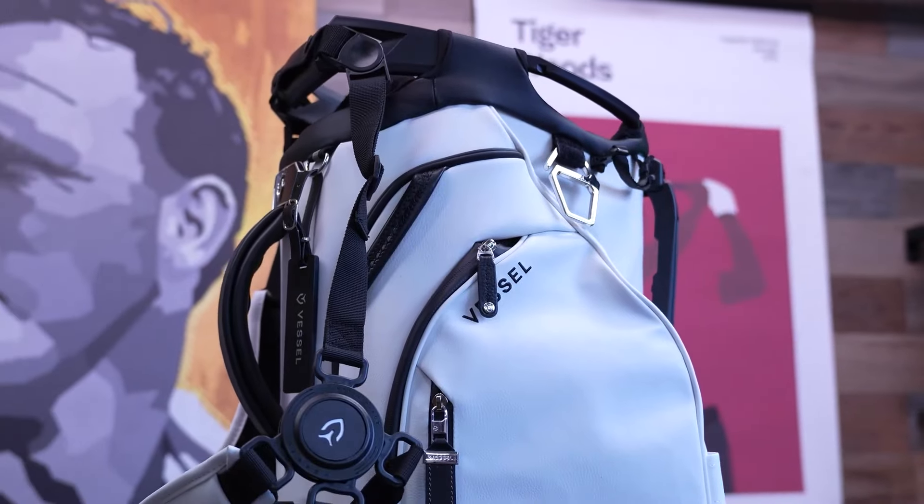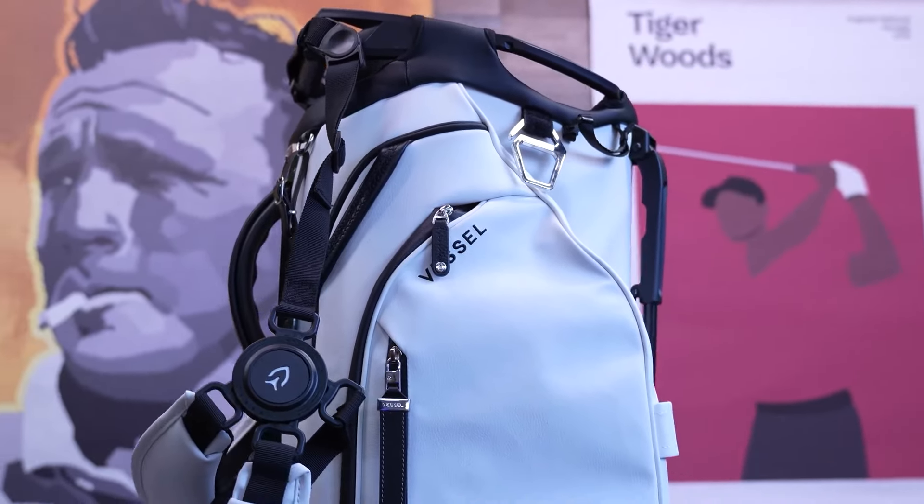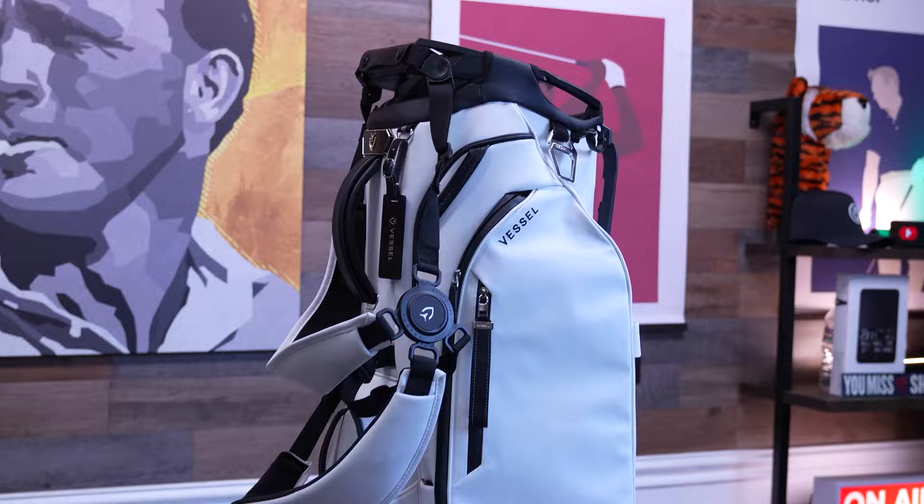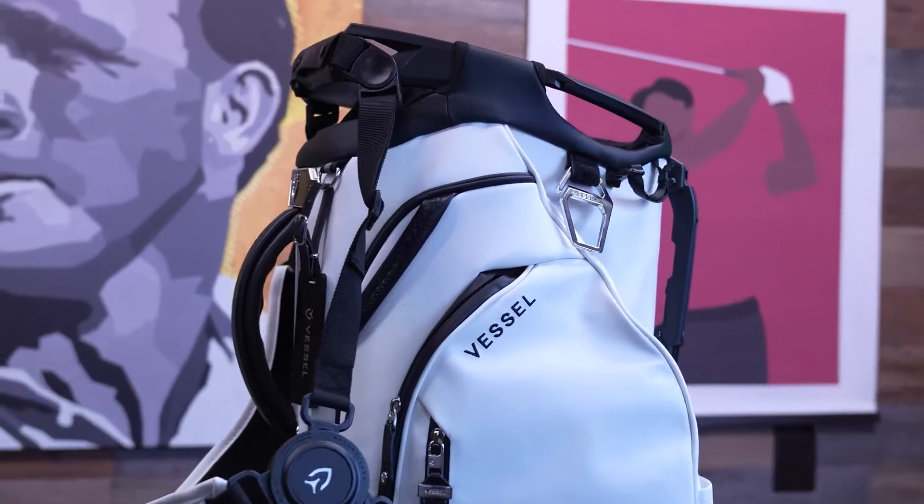This is the new Vessel Player 5 Pro golf bag, and this crazy golf bag has a huge secret. It's something I've never seen on any golf bag before, and honestly, I think it may revolutionize the game. So let's talk about it.